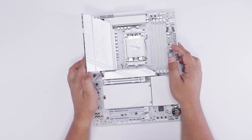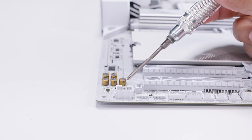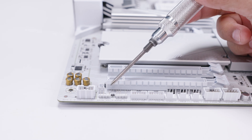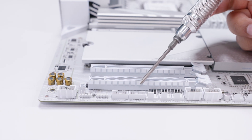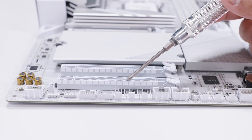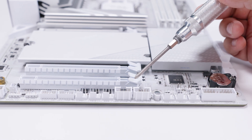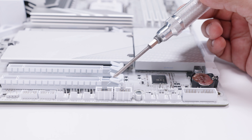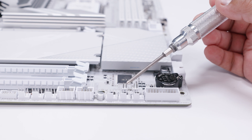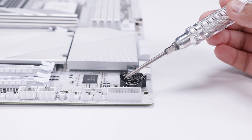All the connectors are white. We've got the front panel audio connector, two 5-volt 3-pin addressable RGB headers, a TPM header — though you don't really need it since it's built into the CPU — and three 4-pin PWM fan headers. There are also two USB 2.0 headers for RGB controllers and legacy devices, though we're not really using those much anymore, plus three more PWM fan headers and the front panel connector for your lights and switches.